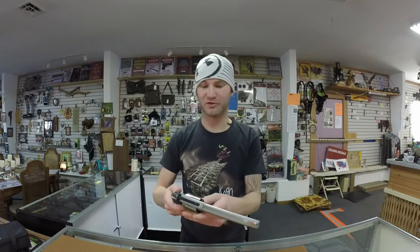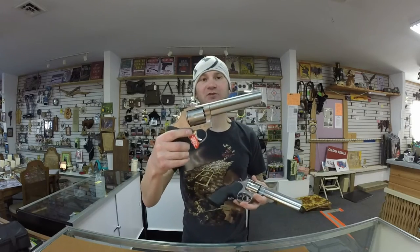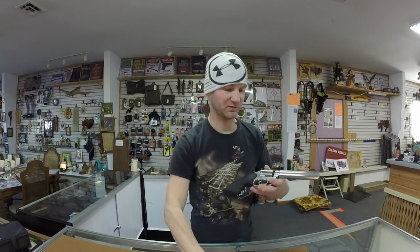For the overall look of the firearm, I do like the Smith & Wesson better. This one is a non-glare stainless so you couldn't polish it, whereas the Taurus you could polish, and that's what I like doing with my stainless, so I just like that better.